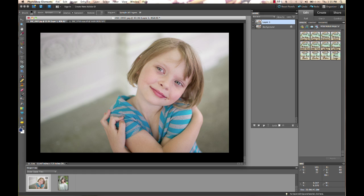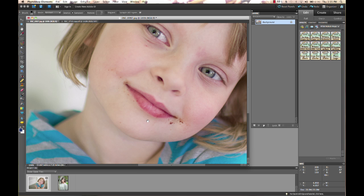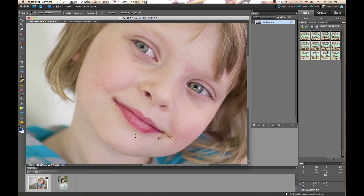We have this picture of my daughter here and she's got kind of a brownie face — she had brownie crumbs all over her face. Sometimes this is charming, but sometimes you want to get rid of those little messes. It's helpful for deleting little scratches, little dust marks on your image, as well as acne and whatever kind of blemishes you're trying to remove or miscellaneous objects.